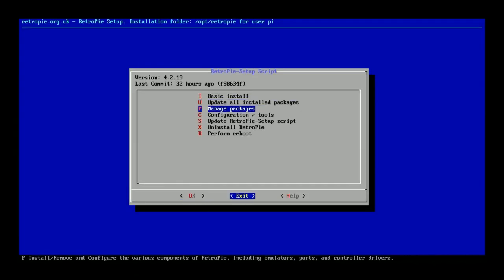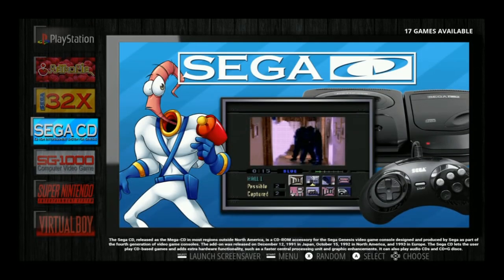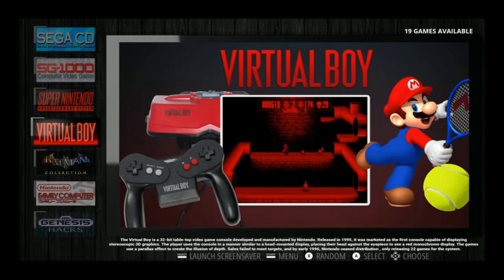It's version 4.2.1.9 — I'm not sure why the 9 looked like a 2. Sega 32X has 29 games, Sega CD 17, SG-1000 68, Super Nintendo 862, Virtual Boy 19.